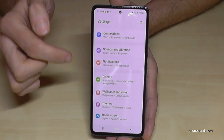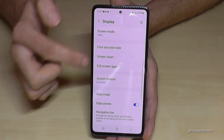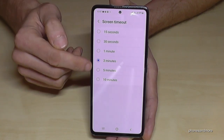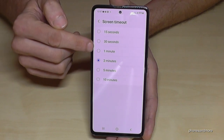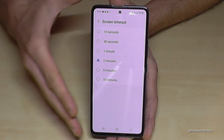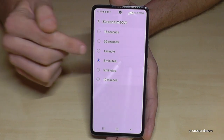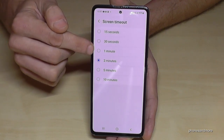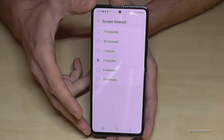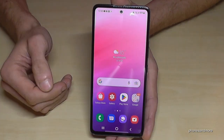Another display tip is Screen Timeout, since the screen uses the most energy. Go to Settings, then Display, and find Screen Timeout. The default is 30 seconds, which is fine. But if you've increased it, I recommend setting it to a maximum of one minute. I currently have mine at two minutes for demonstration purposes, but one minute is ideal to save the most energy.